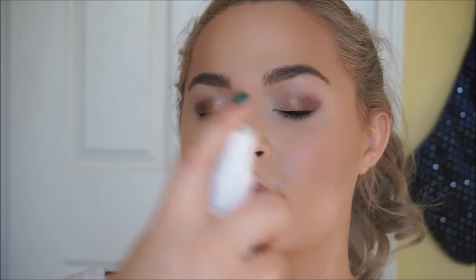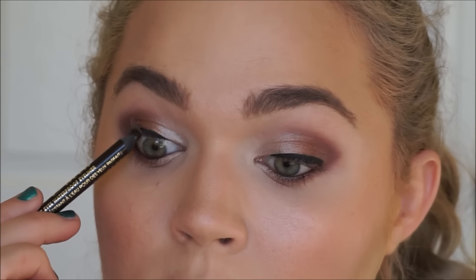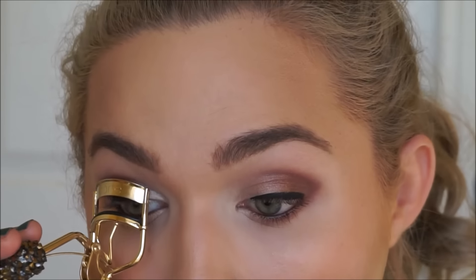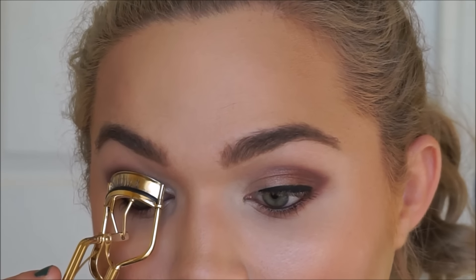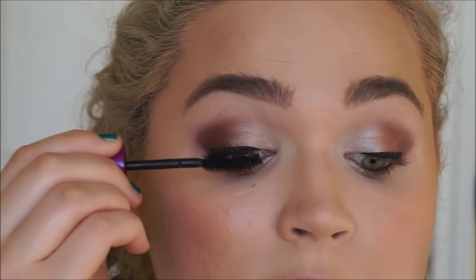On the cupid's bow as well. Now that all my powder products are on, I'm going to set my face using two products: first MAC Prep and Prime, then Urban Decay All Nighter. I just added a bit of dark brown liner to my waterline as well as the upper tightline. Now I'm going to curl my lashes and apply several coats of my favorite volumizing black mascara.